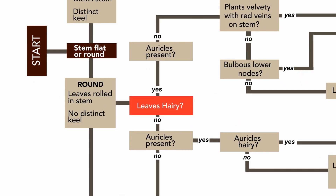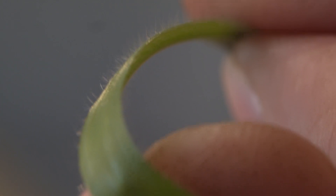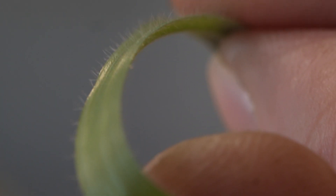The next thing you want to do is see if there are hairs present on the leaf or not. You will find with sterile brome that there are hairs on the surface of the leaf, which give it quite a soft feel.